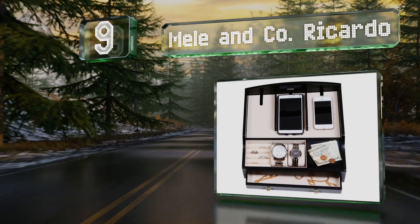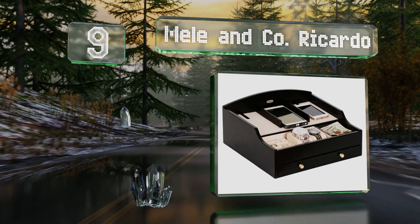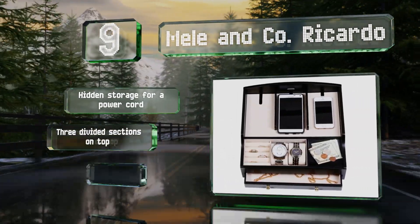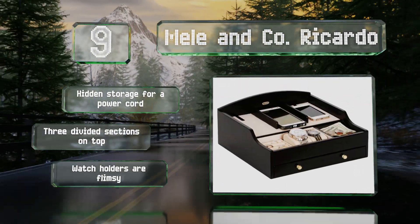At number nine, a large model that's full of features: the Meal and Co Ricardo comes with ring rolls, well-organized chambers, and a coin slide. The materials aren't exactly heavy duty, but it is roomy and looks elegant enough. There's hidden storage for a power cord and three divided sections on top, but the watch holders are flimsy.